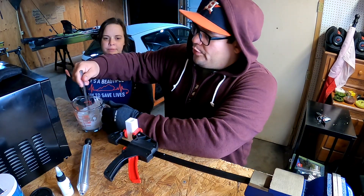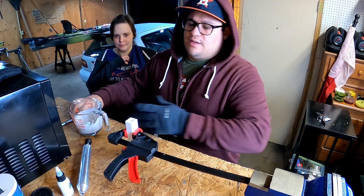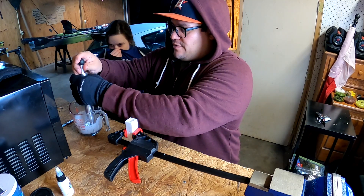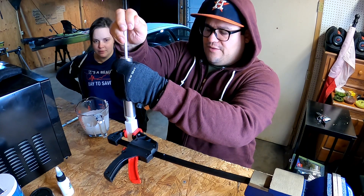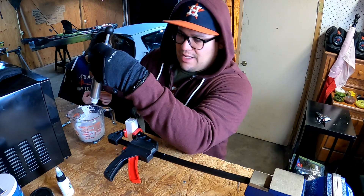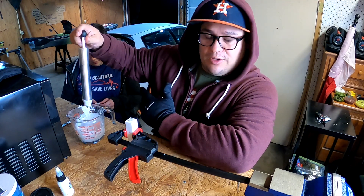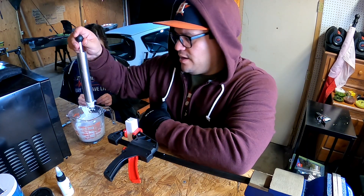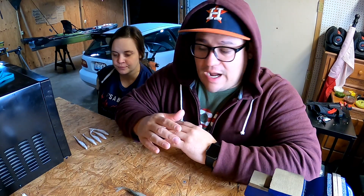We just pulled our second batch out. We're going to pour this into the mold — hopefully it comes out a little better. It does feel like I'm barely putting anything in this mold. We'll let it cure and see how it comes out. I tweaked a few things and added a little more plastisol, so I think we may be okay.